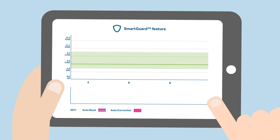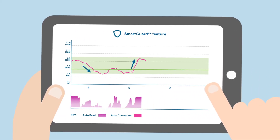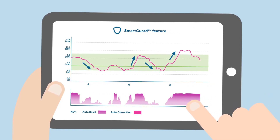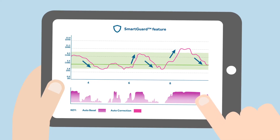Kelly shows Sophie that the SmartGuard feature can keep her glucose levels within the target range selected for her, by matching Sophie's insulin needs as her glucose levels rise and fall. By using the SmartGuard feature, Sophie will have fewer lows and highs and will spend more time in her required range, as there will be less glucose variability.